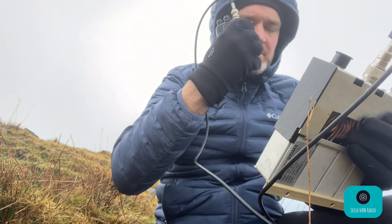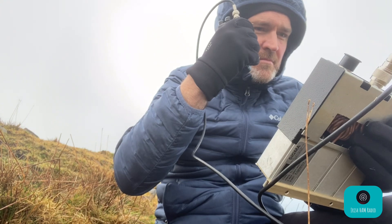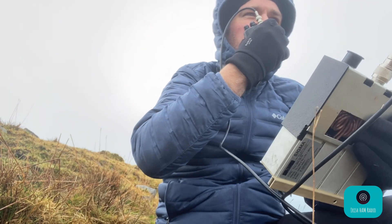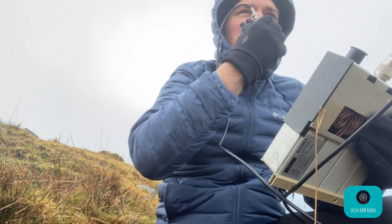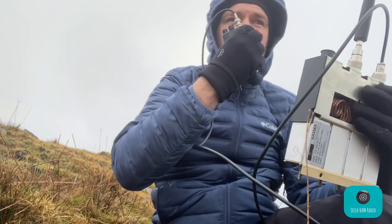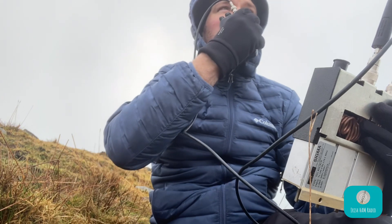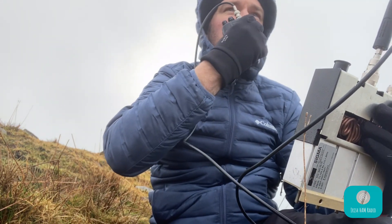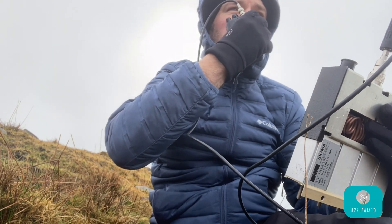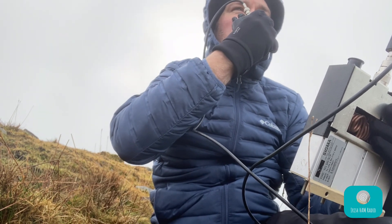Thanks very much for the chase there, really appreciate it. QRZ, EI5IMB stroke portable, CQ CQ SOTA. Okay guys, thank you very much for the frequency. There's a lot of RF up here and I'm attempting to shield myself from it with a filter and some moving about. I'm going to move to another location on the other corner of the mountain. If you can please stay on frequency — I need another two chasers. I'll be back QRV in less than 10 minutes. Over.